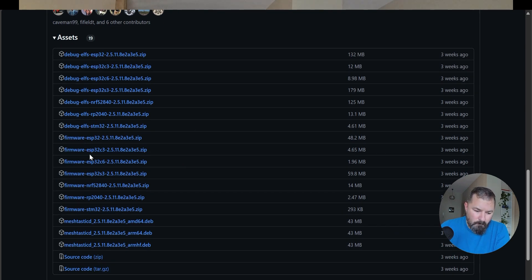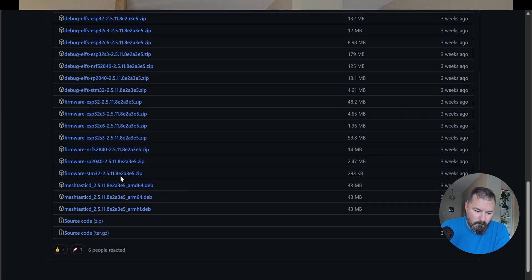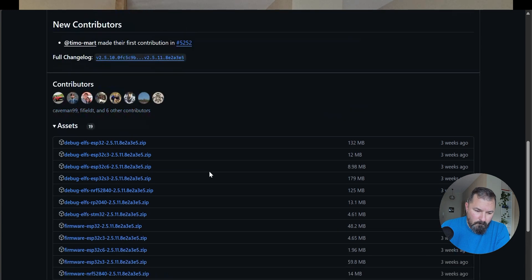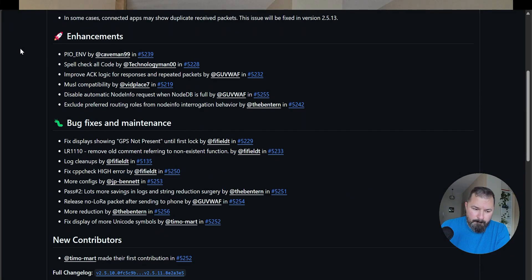That makes it easy because you can have a completely offline computer with the latest firmware version on it. Plug in your NRF52 — a RAKwireless block or whatever, which is kind of my preferred radio right now — put it in boot mode, drag and drop, and it updates the firmware just like that. So you could have that stored radio, bring it out, and boom.